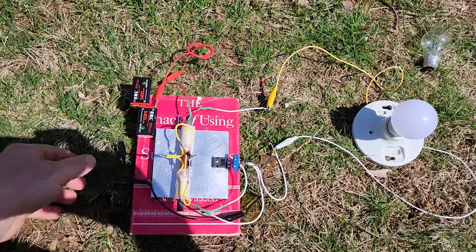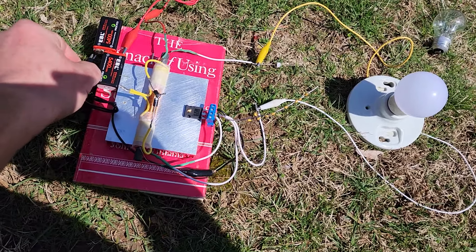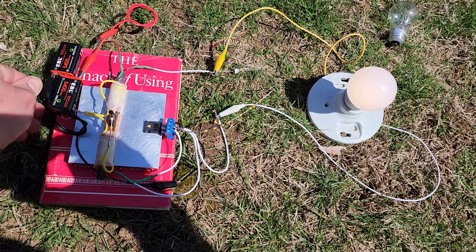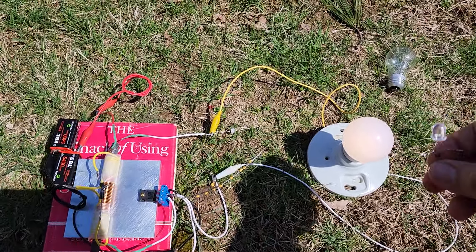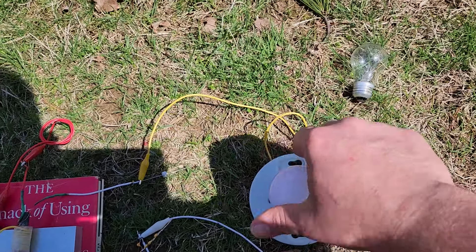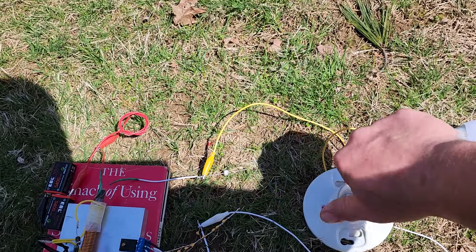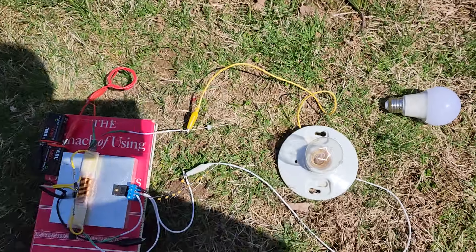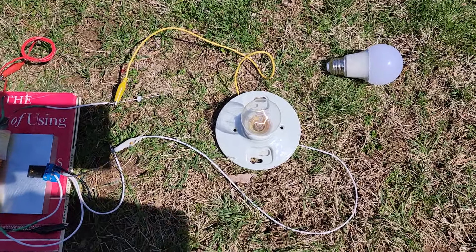That's what was running it. I can connect this back up again. Please tell me I'm faking it. It will even run the incandescent highly efficiently — look how crazy that is. Shouldn't be able to do that. This is how efficient this thing is.